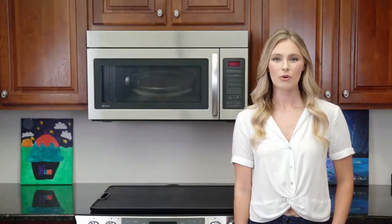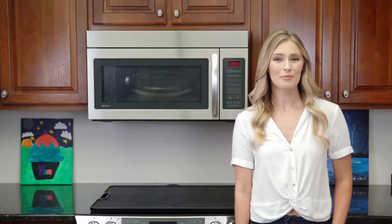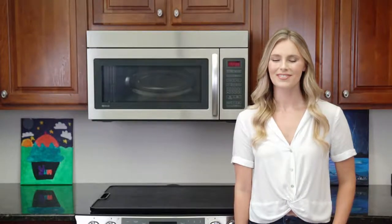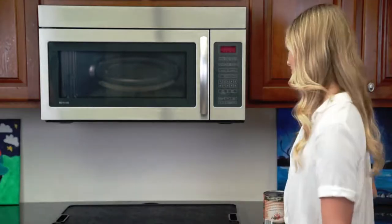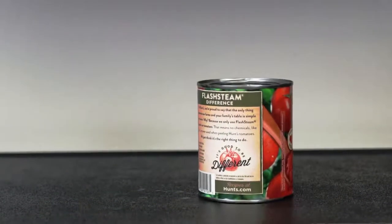Hello, I'm Cara. As an owner of a glass top stove, I know of many things that might concern you, like chipping, cracking, and at worse, breaking the glass top.